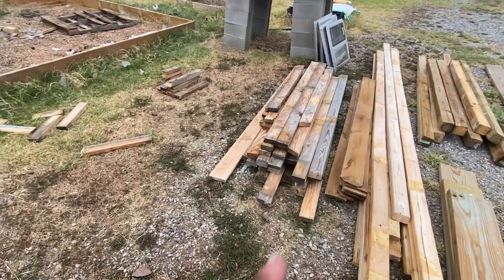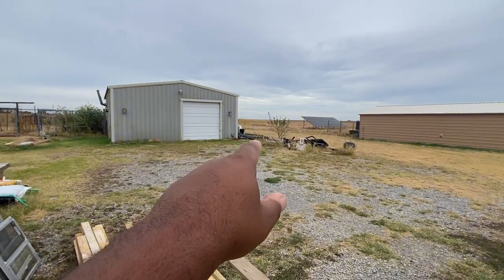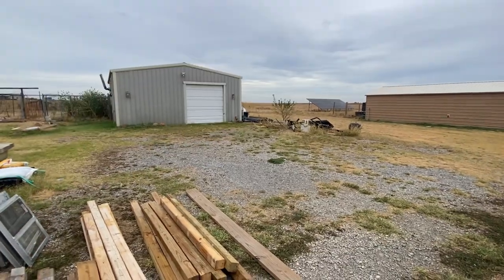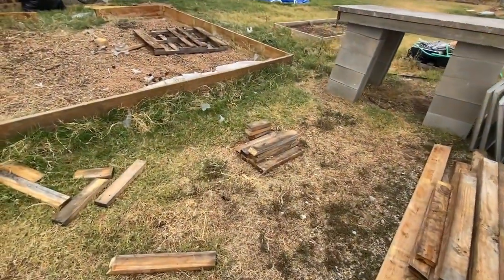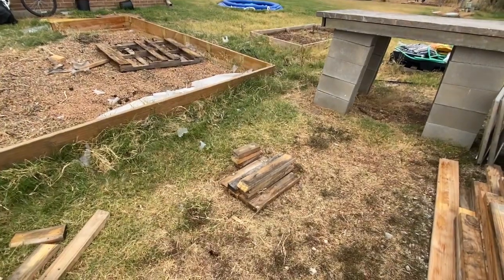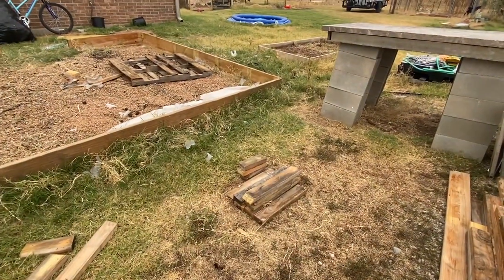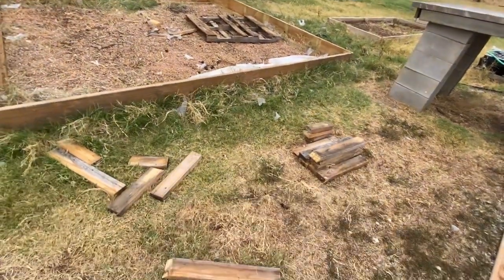Some of the shorter ones I'll use for concrete forms. These warped fence pickets — I want to make a facade or fascia to block my wood area so people can't see it. I gotta take some stuff to the dump, but when it comes to wood on a homestead, even these little pieces I'm collecting, because you never know when all you need is a 12 to 16-inch piece of wood.